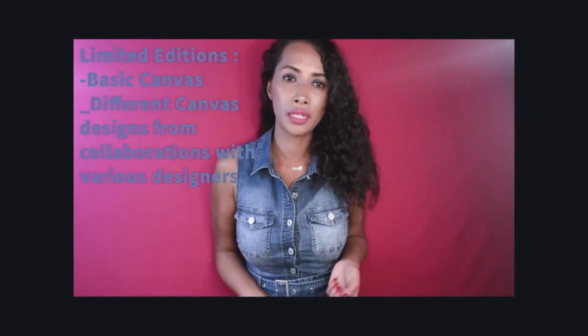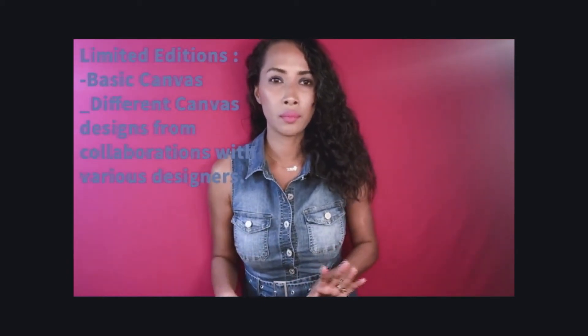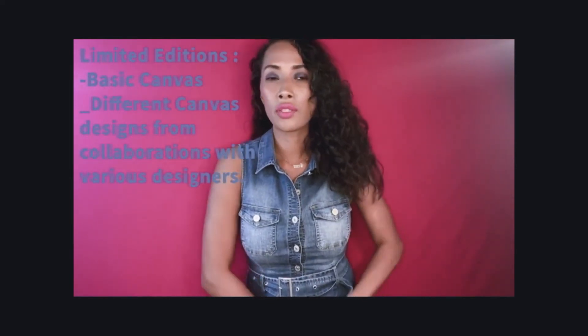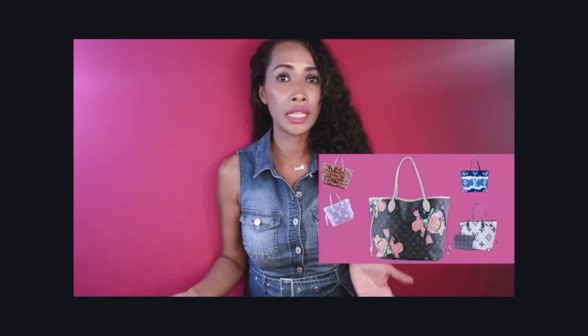There are a lot of limited edition Neverfull bag designs that you can see online on reseller websites as well as on eBay. You have the Stephen Sprouse Graffiti, the Stephen Sprouse Roses, the Monogram Chain, the E-Cat, the Ramages, the Ravers, the Jungle, the Kabuki, the Waves, the Murakami Monogram Hands, the Jeff Koons, the Print, and the World Tour.